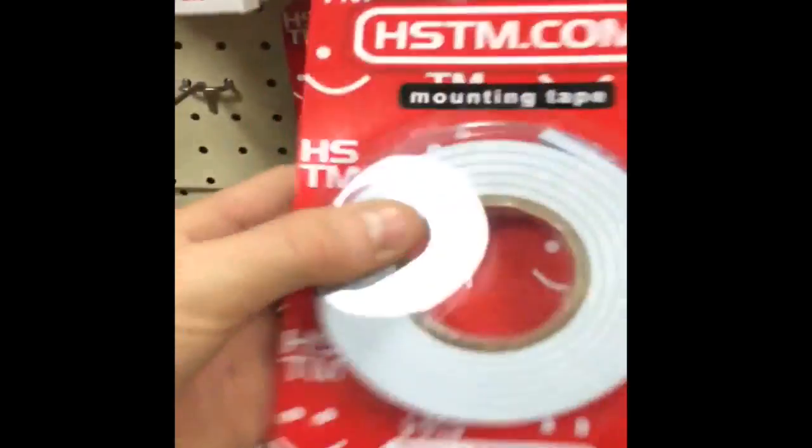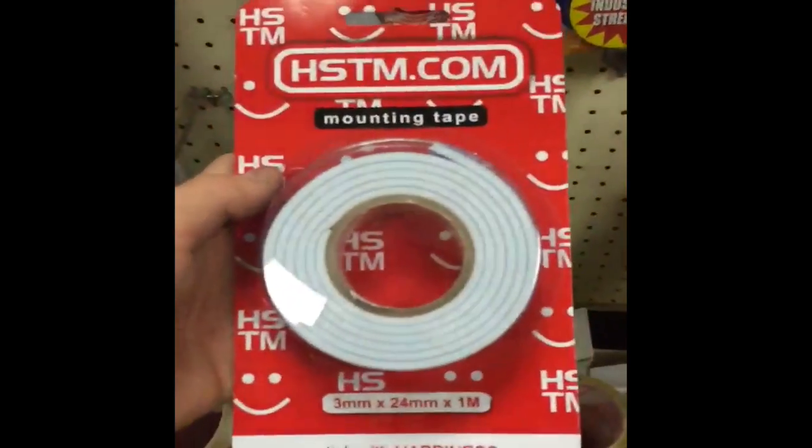We used double-sided tape to stick them on the wall, which didn't really end very well, because some of them ended up falling off — but we just fixed it and it worked out. So if you want to try this, please give it a go. It was super fun and looks really cool.